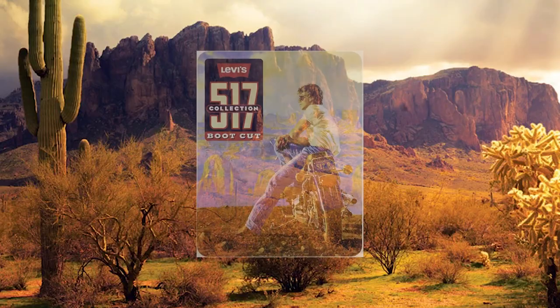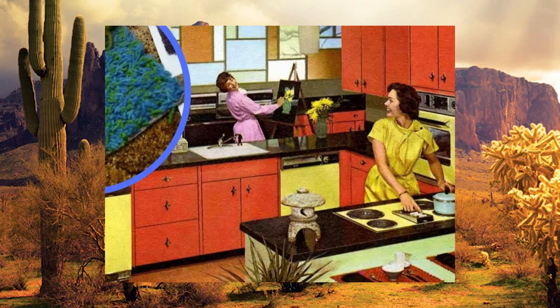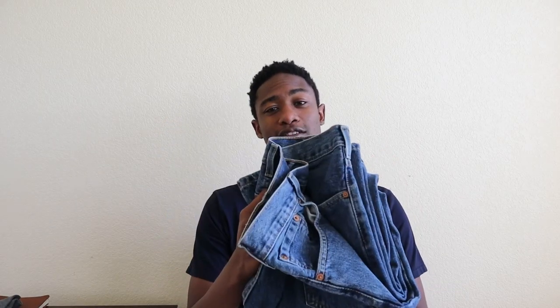The Levi 517 originates from a time period in American history where there was a lot going on. The 60s in America was a time period of justice, innovation, and most emphatically, self-expression. And the Levi 517s are a direct correlation to what was happening in counterculture and fashion during the 60s.